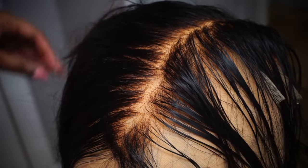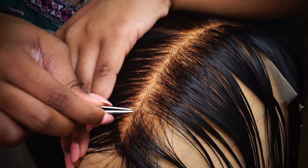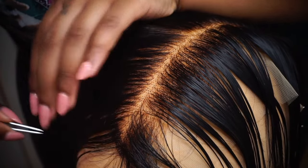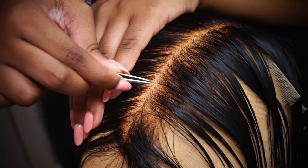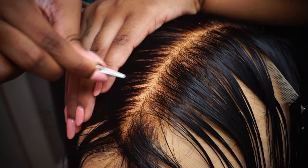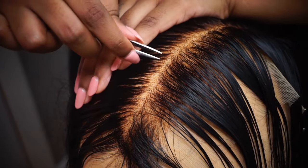We're going to part the hair once again and repeat the same process. Plucking three rows back gives the best, most realistic hairline effect. The most I would say to pluck back is three rows — don't go past three rows because you don't want your hairline to look bald.